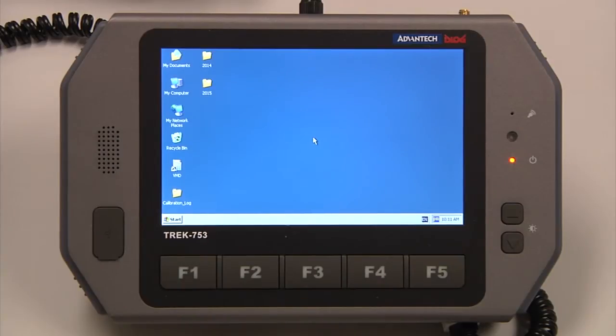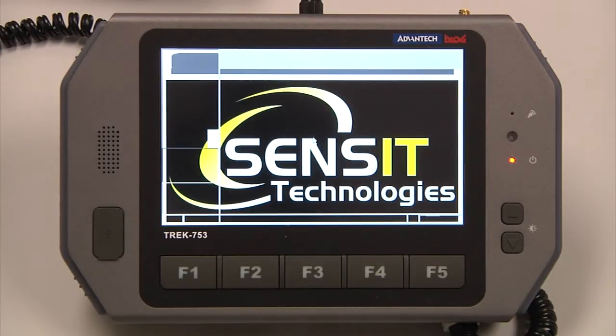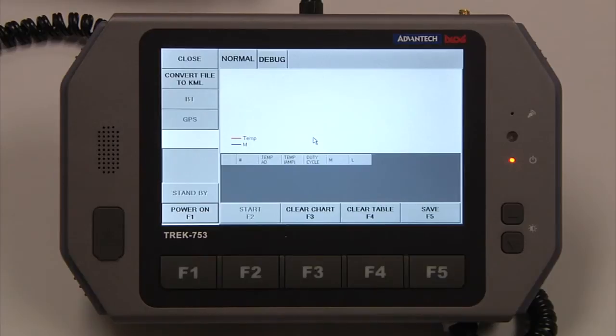Once the computer boots, it will automatically launch our application. Once the application is launched, in the lower left-hand corner — this is a touch screen — you can either touch Power On, or you can use the F1 hotkey to power the instrument on.